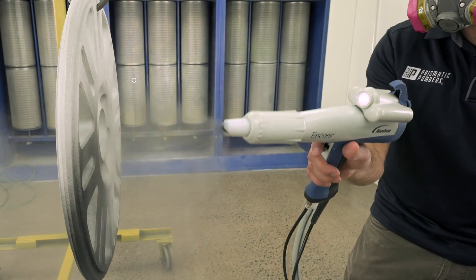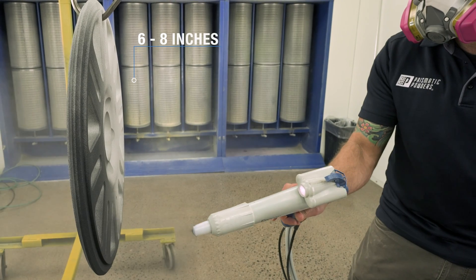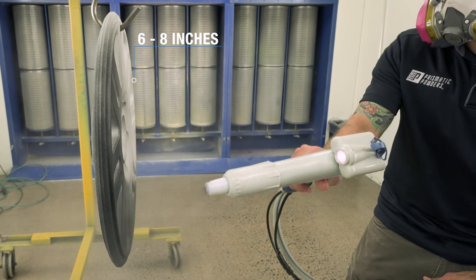Another culprit is spraying too close to the part. This can also cause back ionization because the charged particles are not allowed to disperse within a larger powder cloud. Typically, you should be about six to eight inches from your gun tip to the part — so pay attention to distances.